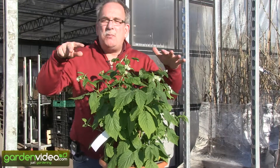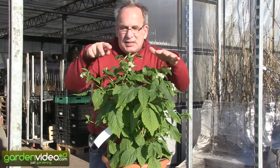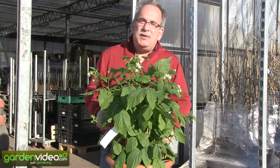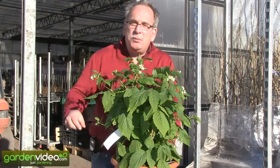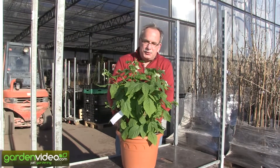And the third advantage is compact. Whether you grow it as a primocane or as a floricane, it won't reach 100 centimeters — it will be between 70 and 90 centimeters — so very compact and perfect to be grown on your terrace in a pot.